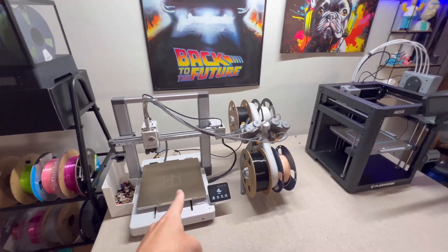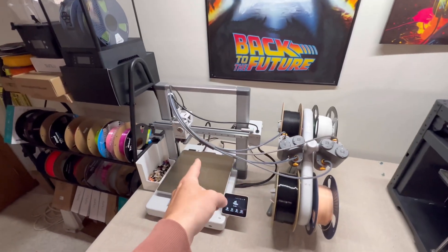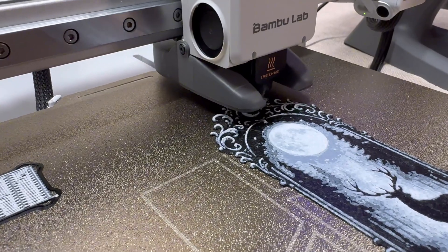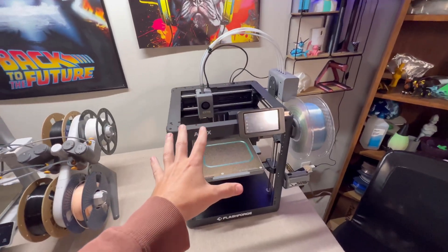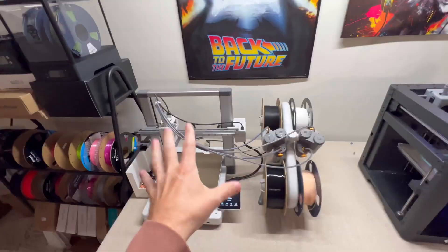You might also be looking at some competitors on the market right now because lately a lot of manufacturers are trying to copy Bamboo Lab machines and they're getting close. But I still think this is probably the best 3D printer on the market for the price point. It's easy to get distracted with new products that are just coming out, but they come with quirks and learning curves that this machine doesn't.